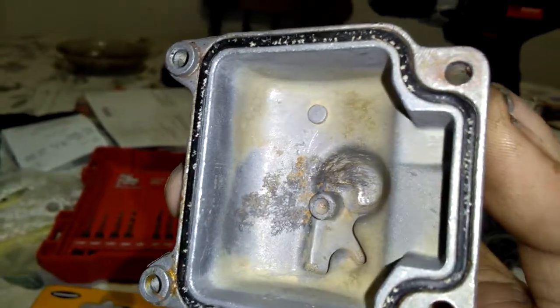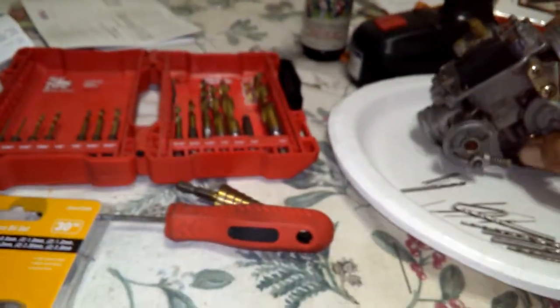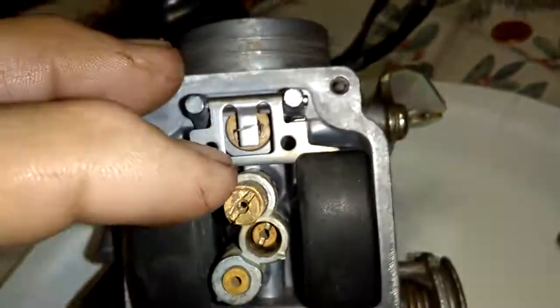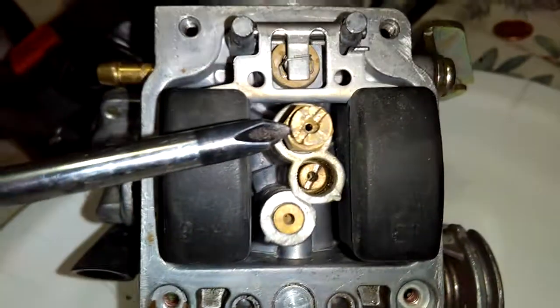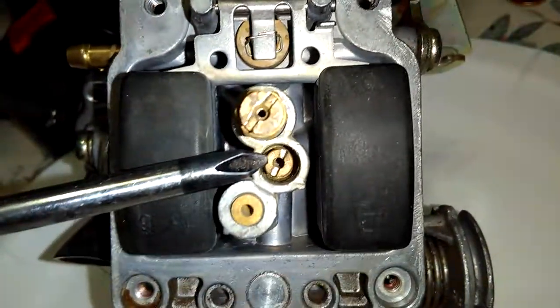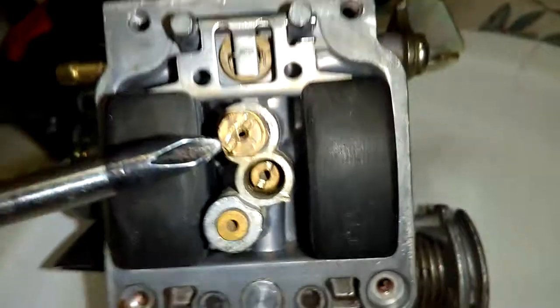It's got a little tarnish in there but it's clean. Without having to drop the float bowl again, this main jet here — everything was cleared. I took it off and all the little tiny holes were clear. The idle jet — I think they call it the idle jet — was clear. Everything, all the pinholes are clear. I made sure everything was cleaned out.